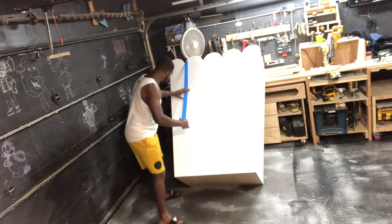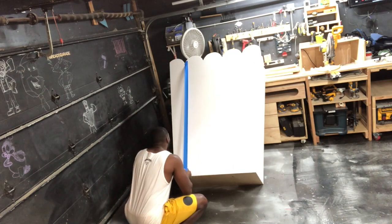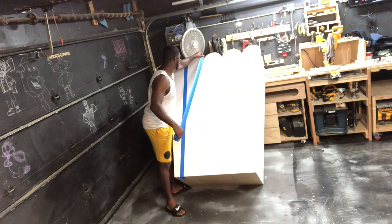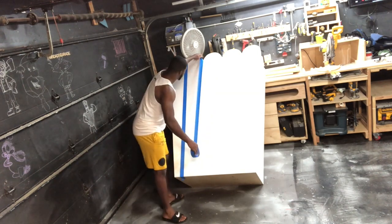Now I am using some painters tape and some painters paper to mask off the area that I want to be painted red.